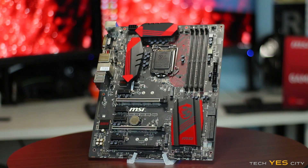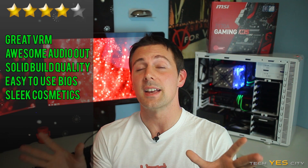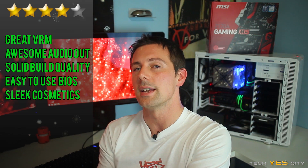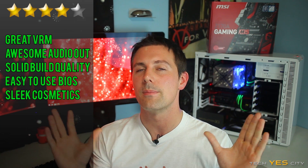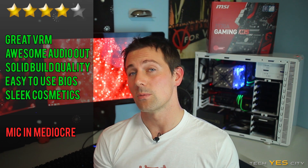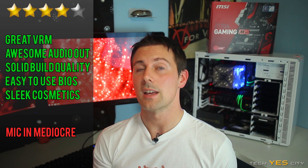Is the Z170A Gaming M5 worth your money? In my opinion, yes. I'm giving it 4 out of 5 stars. It has a fantastic VRM solution — Military Class 5 — a great BIOS implementation suitable for both beginners and advanced users, an included XSplit license, and phenomenal audio output with the Realtek 1150. However, I'm knocking off one star for the mic input, as a product aimed at gamers with an included XSplit license should have a more solid mic-in amp.